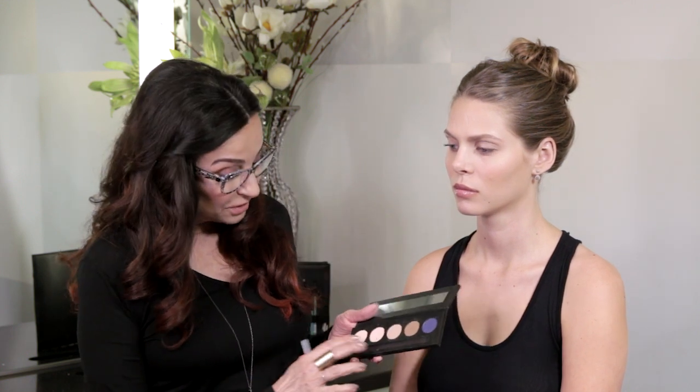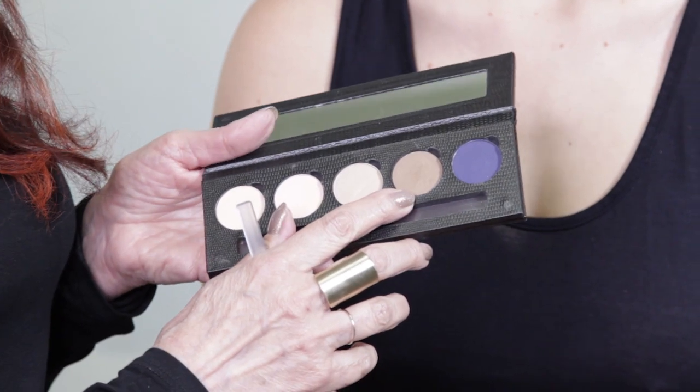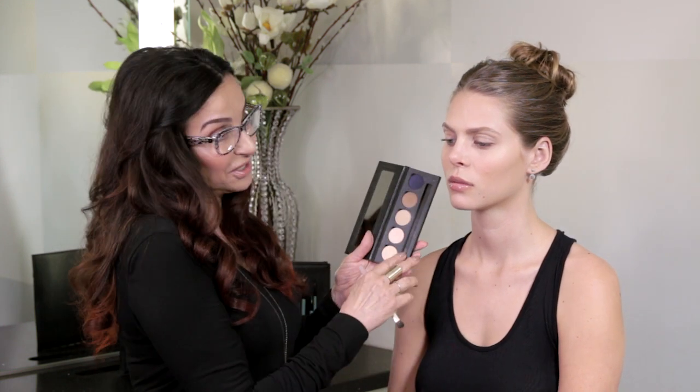This is look number two — the true nude. I'm going to be using Blend, Moonlight, and Nudist. And as you see, we've created a beautiful glossy look with Chocolate Diamond so that it complements these colors.